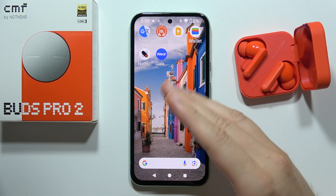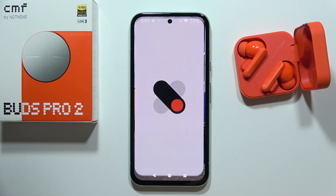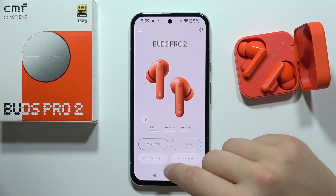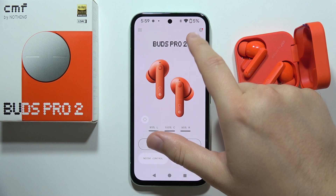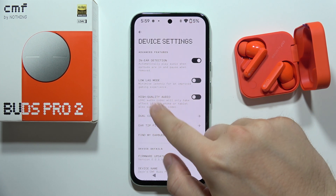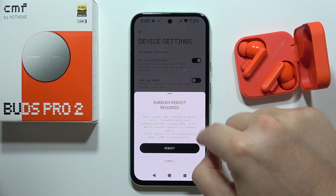Hey, if you want to enable LDAC codec for your CMF Buds Pro 2, first open the NothingX application. Go into the settings icon in the right upper corner, then go into High Quality Audio and simply tap on the switcher to turn it on.